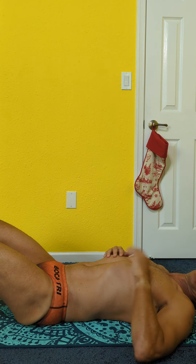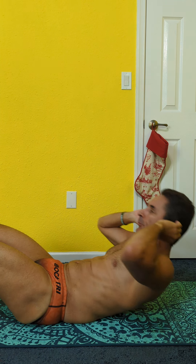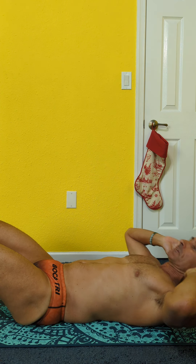Much better for you to do a nice deep controlled motion. Hold and go. Always in sync with the breathing.